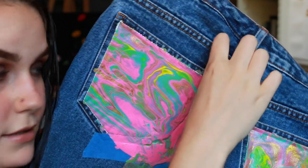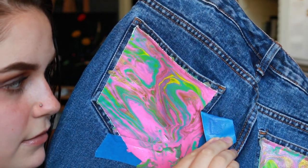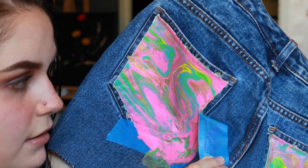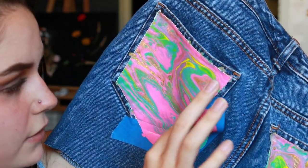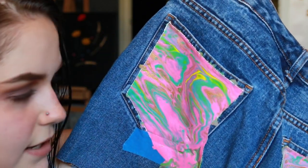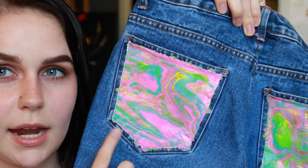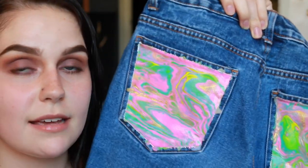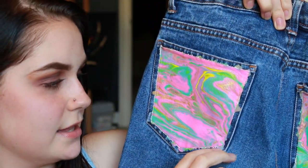Moment of truth, guys. I got it all off. It did run a little bit in here, but it blends in pretty well with the pattern and the creases in the jeans.